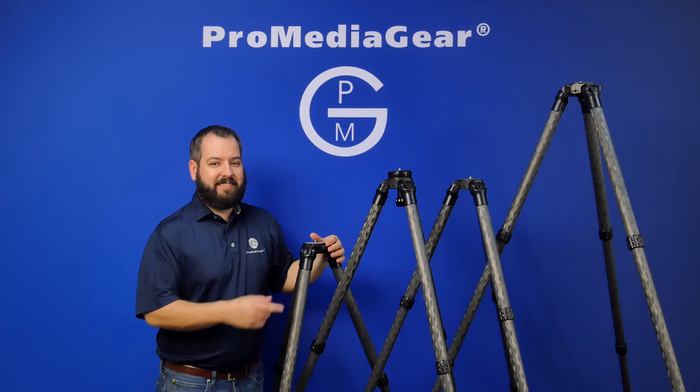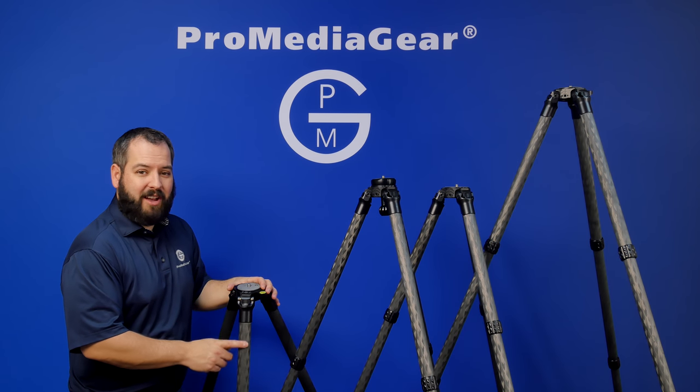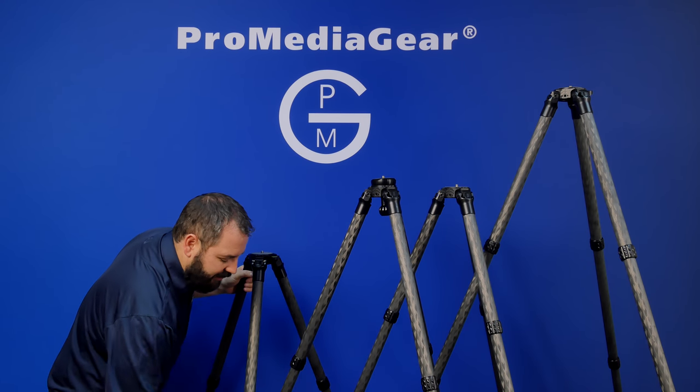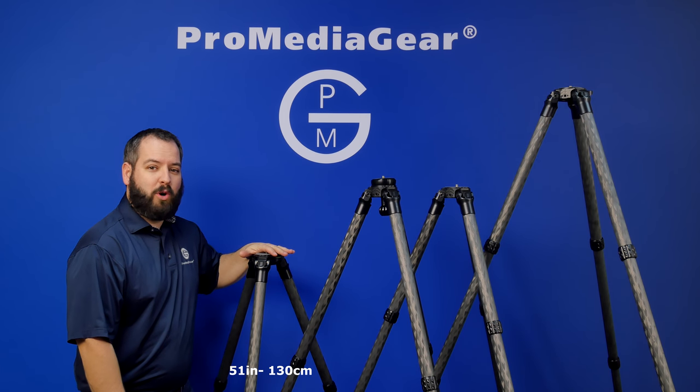Stay tuned as I discuss the features and benefits of this amazing tripod. On this 34 millimeter series tripod, we've got a ton of features. We've got these heights so you can see the difference. I've got with me right here our smallest three section, the 343. It comes in at just 51 inches.